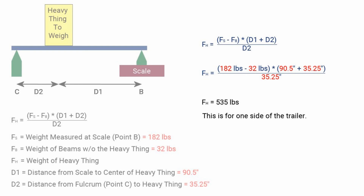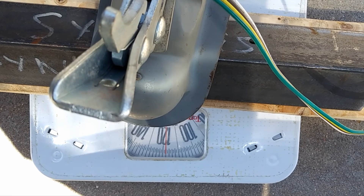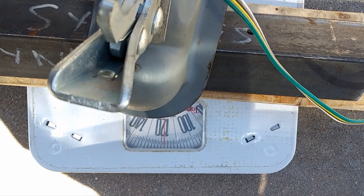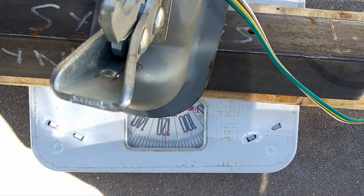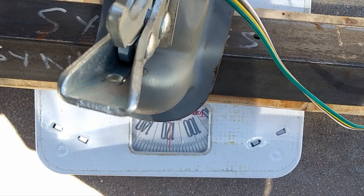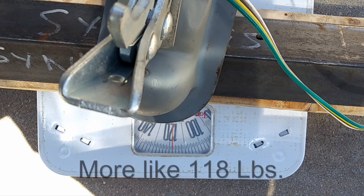Next, we'll need to measure the tongue. Since the tongue weighs far less than the entirety of the trailer, we can just weigh that directly. It's coming in at 119 pounds.